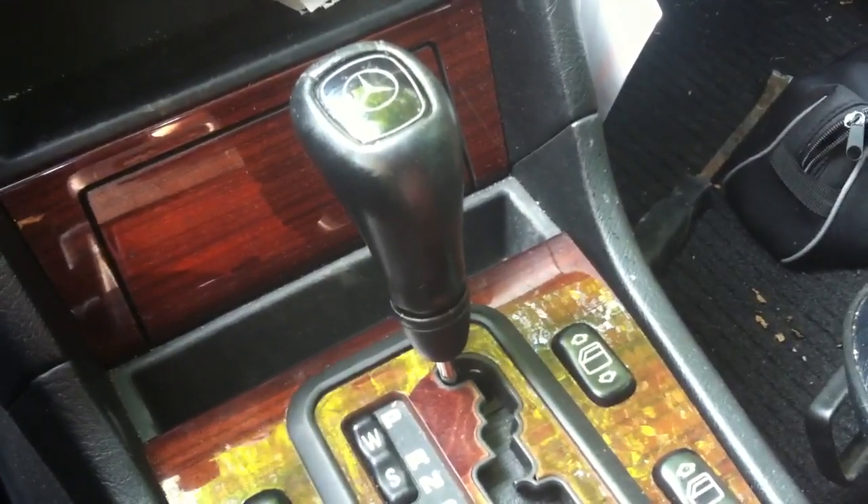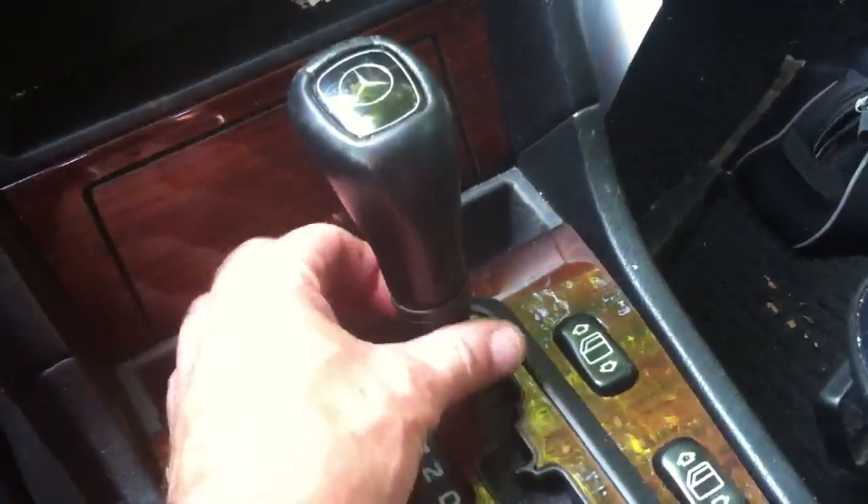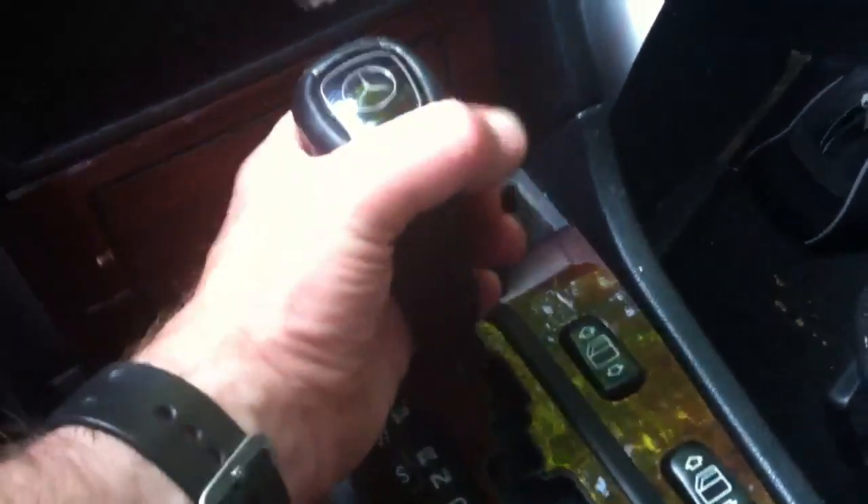There is another video on YouTube, I think, on how to do this, but I've been asked so I'm doing it. Basically just turn it counterclockwise until it clicks and then gently pull up.